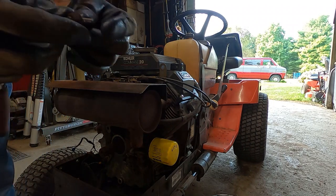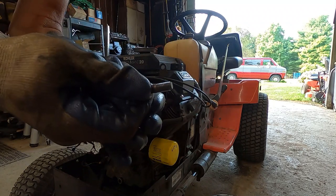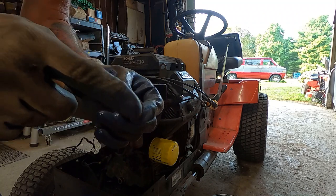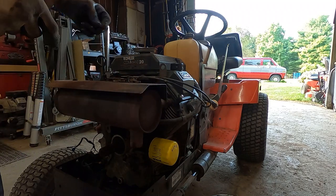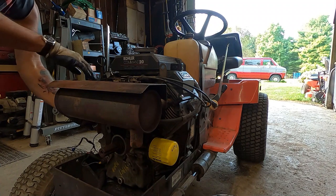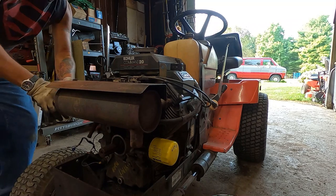You can see it just pulled the stud right out of the head, which is no problem. We'll just double-nut here, tighten this down real good, and stick her back in. We'll do that with the muffler off so we've got a little bit more room to work.